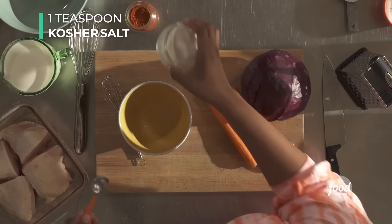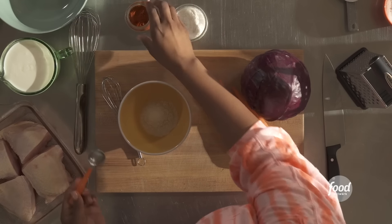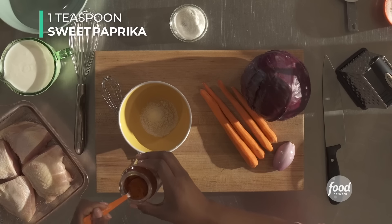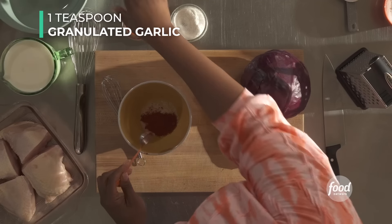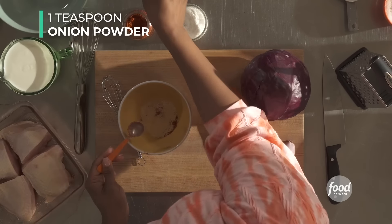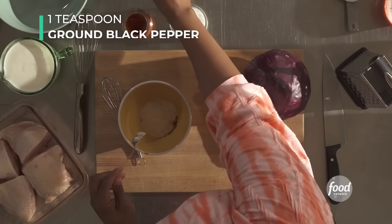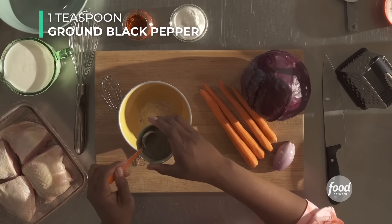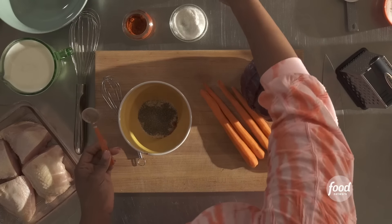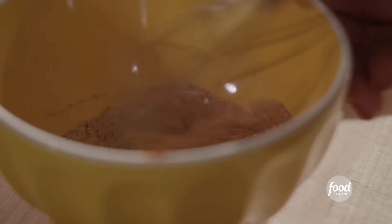We have one teaspoon of kosher salt, and these are just equal parts: one teaspoon of sweet paprika, one teaspoon of granulated garlic, one teaspoon of onion powder, and one teaspoon of black pepper. Let's give it a whisk. Set that aside and let's start our dredging station.